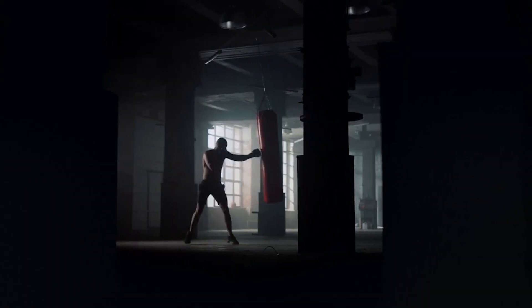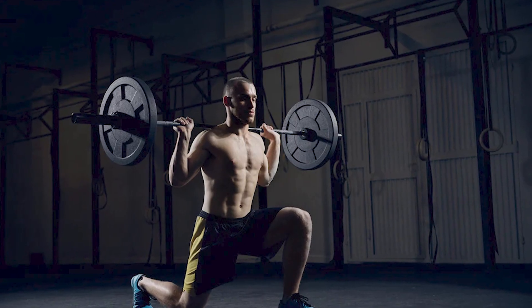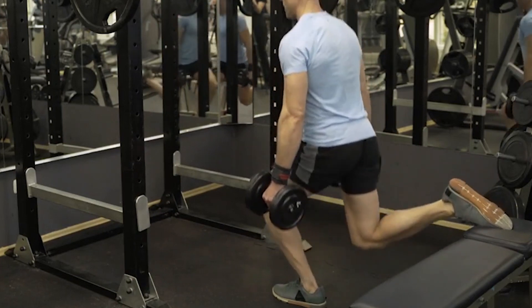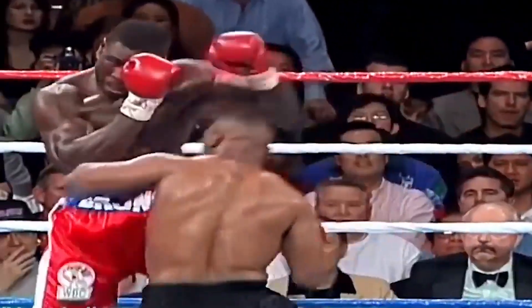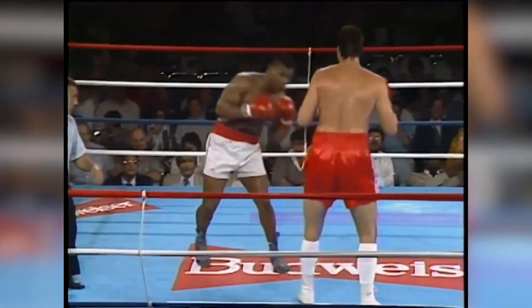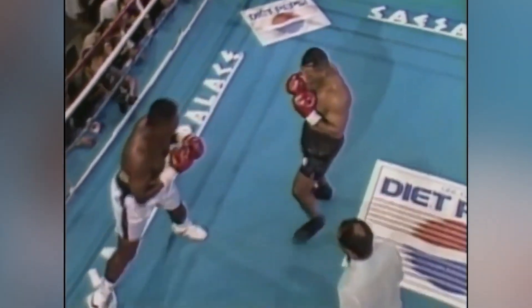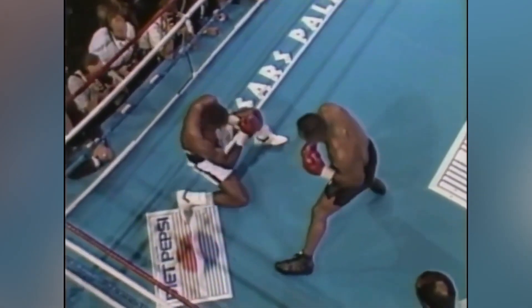Balance and stability are essential attributes for any boxer, and lunges were crucial in this regard. When performing lunges, Mike needed to maintain balance while stepping forward and lowering his body, mimicking the footwork and weight shifting he would use in a boxing match. This exercise helped him become more stable on his feet, making it harder for opponents to knock him off balance and allowing him to maintain his stance and control in the ring.